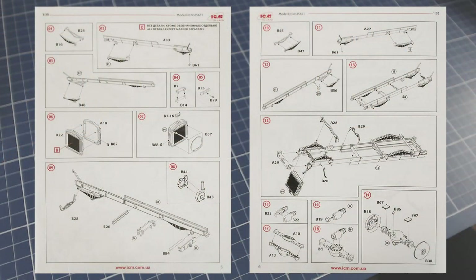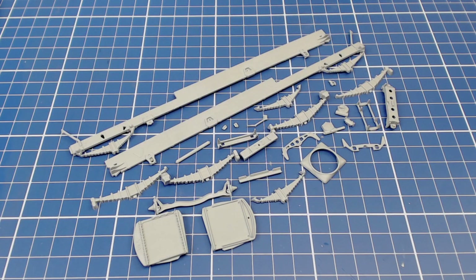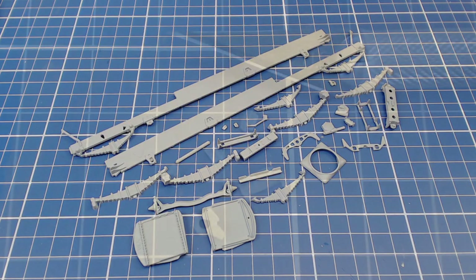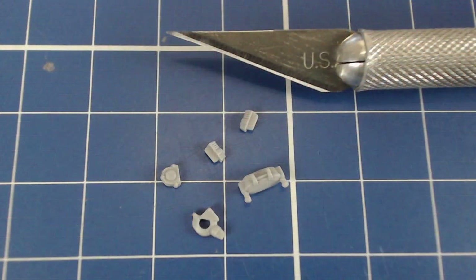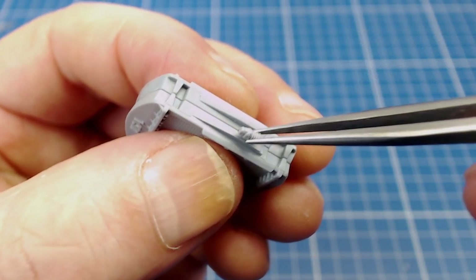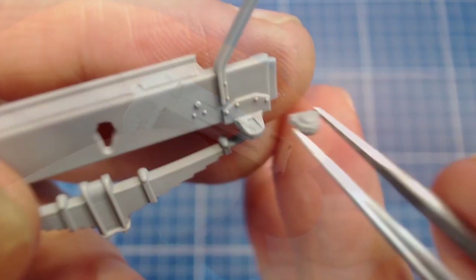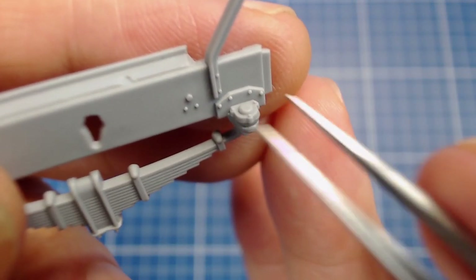Our build-up starts with the frame, radiator, and leaf springs. Here are the parts cleaned up and ready for assembly. The kit has many small parts and we get a few to deal with early in the build. Some of the assemblies with these tiny parts seem over-engineered, and one wonders why ICM simply didn't mold parts like this on.